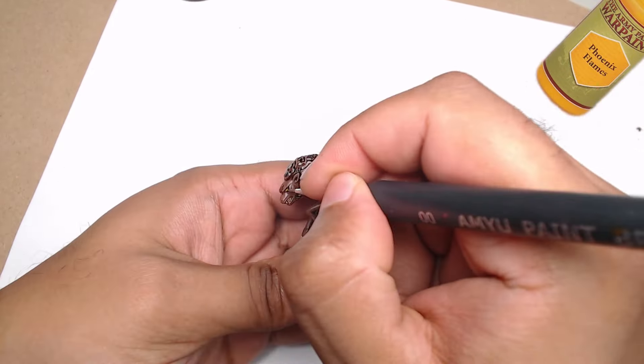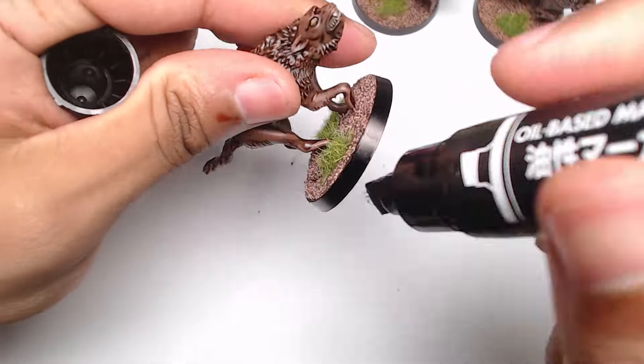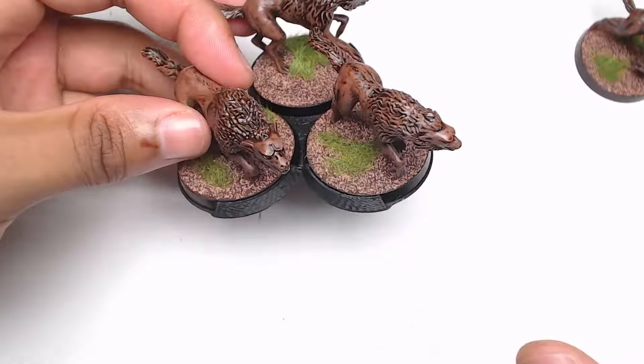Now, here's where I'm going to do something a little different. Up until now, I've been painting my orcs and their mounts with brown base rims. That was before I realized I could pick up black markers for $0.35 each here in Japan. So this time around, I'm using a black marker for the base edges. It's so much cleaner and just gives a more polished look to the whole model. I'm definitely making the switch moving forward.